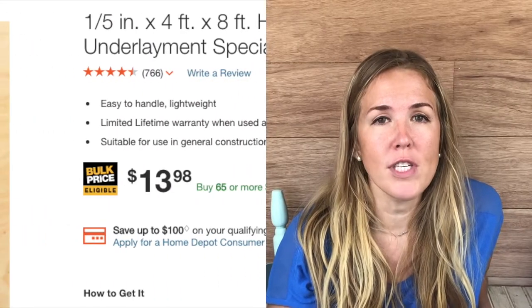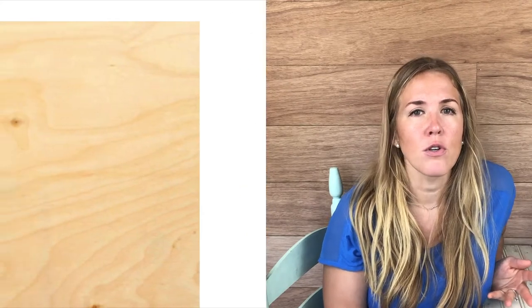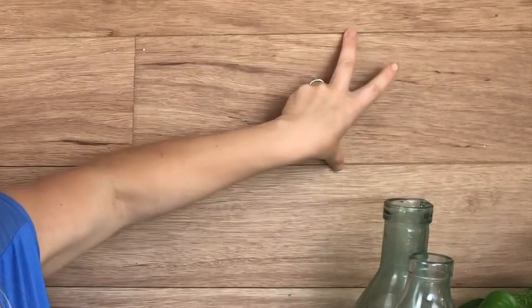Now I'll begin the tutorial for this DIY shiplap. We purchased sheets of underlayment for about $14 a sheet from Home Depot. Lowe's has it as well, but we chose Home Depot because they would cut the planks for us, keeping us from having to use our table saw. We got them to cut it into strips — our shiplap is six inches.